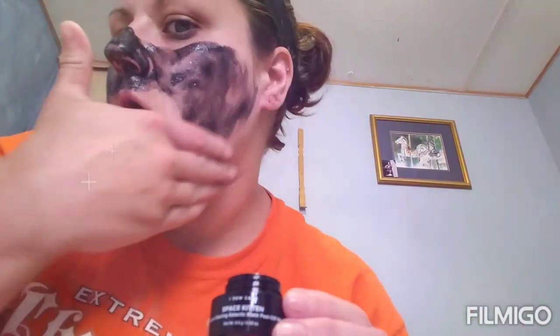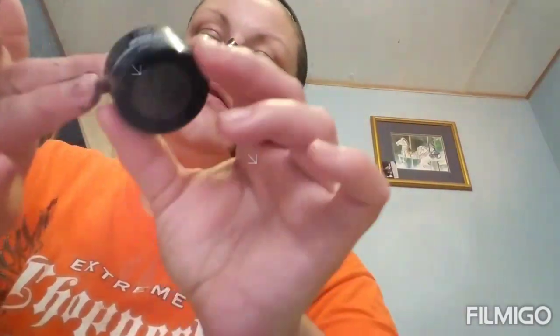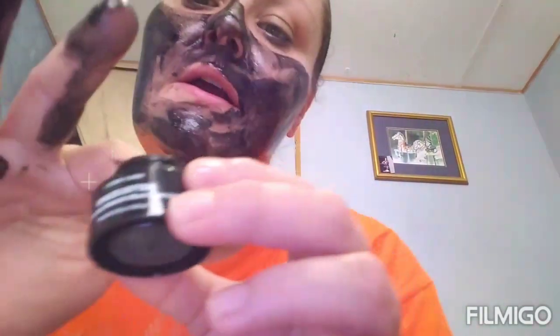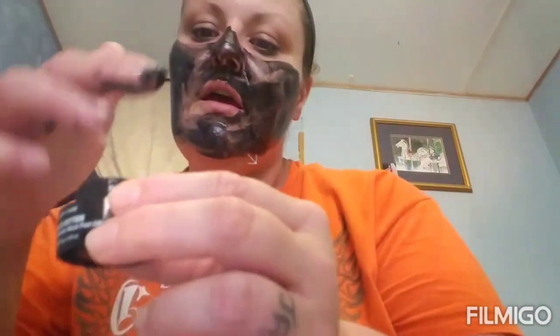Oh my gosh, this is gonna be like tar coming off my face. It's got glitter in it, I feel like this is gonna be a big mess. It's got a really good smell to it. I don't know how much we're supposed to put on. This is the messiest mask I've ever done - it's so thick. I don't know if I'd even recommend this at all.